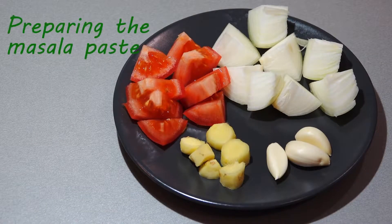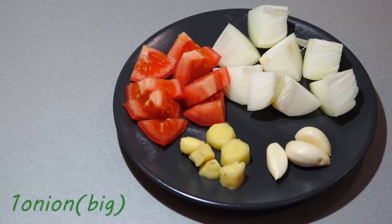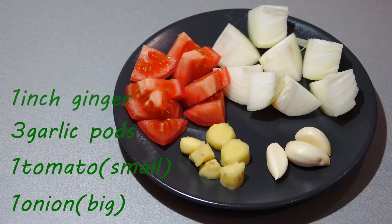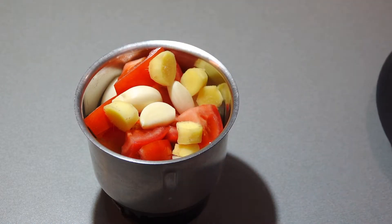On the other hand, we will prepare a paste for the gravy. For that, I have taken roughly chopped 1 large onion, 1 small tomato, 3 garlic pods and the same amount of ginger. Blend into a fine paste.